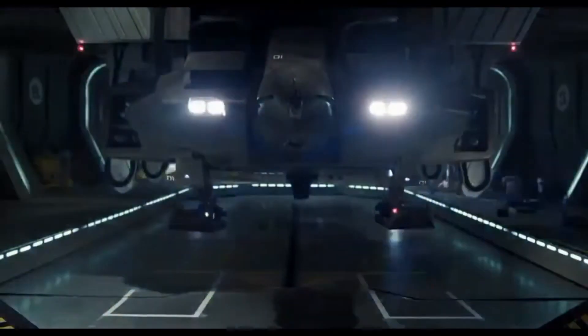My name is Mark, welcome back to Xenomorph Universe and we're looking at the dropship.